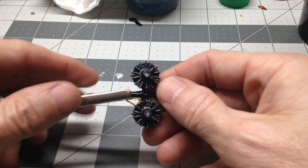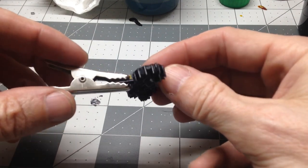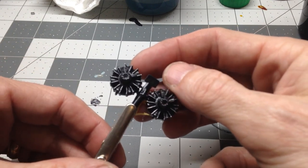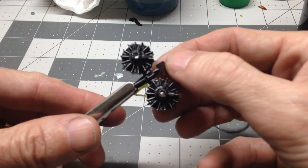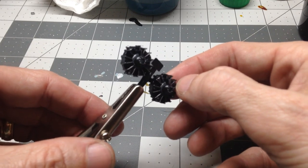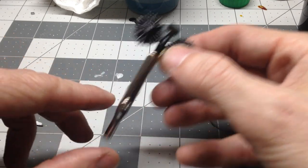First off, we got the engines painted. I just sprayed those in flat black and then did a dry brush of some metallic gray over that, just to bring out some of the highlights on the engines.